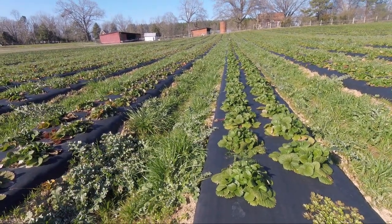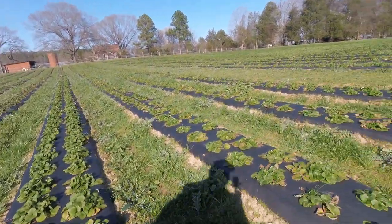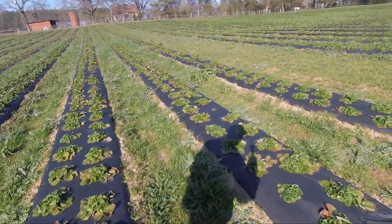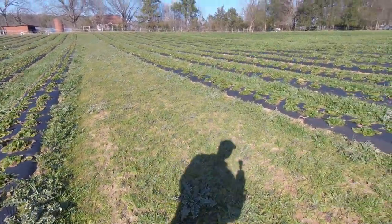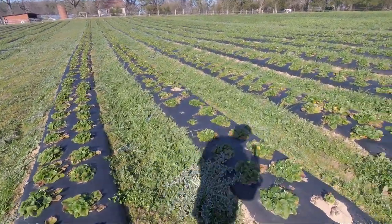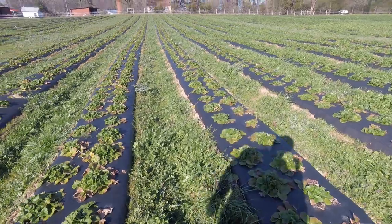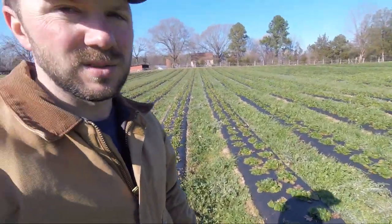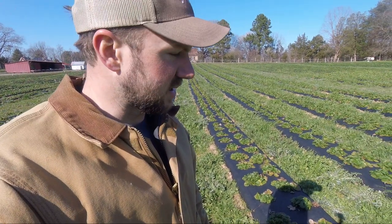This is kind of a test area here — it's a little short strip of Camarosa. But overall the entire patch is looking really good and we've got four or five blooms per crown right now. We've got a little bit of cold weather coming up, so we're going to start trying to cover and uncover and begin that cycle.